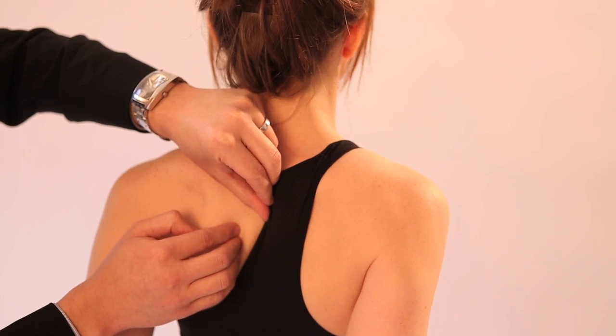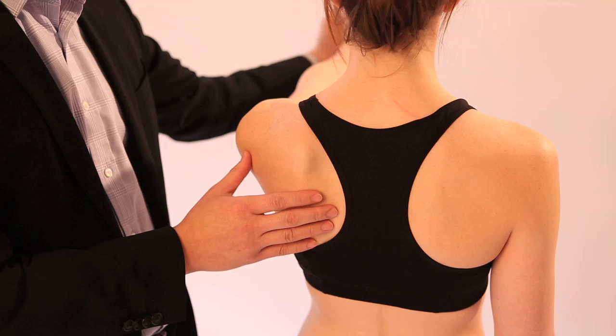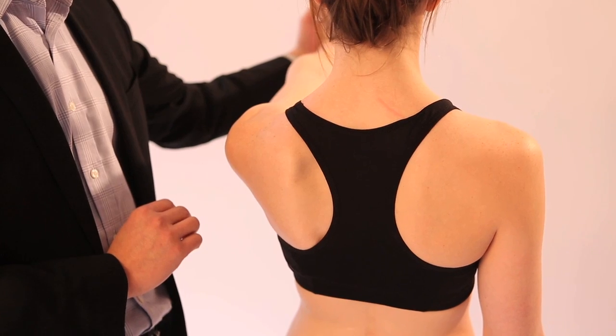The traditional test for winging of the scapulae is the wall press test. In patients with upper root injury, they will have difficulty elevating their arm. A modification is to move the patient's arm up and ask the patient to push against your hand, while at the same time observing for any evidence of winging.